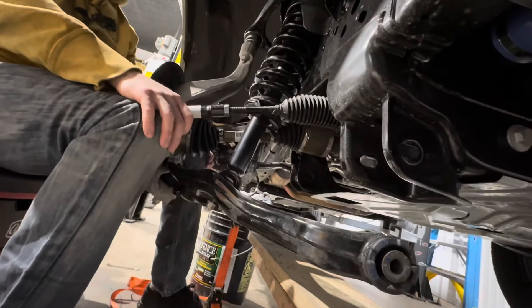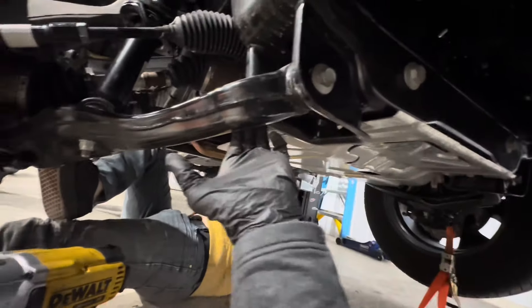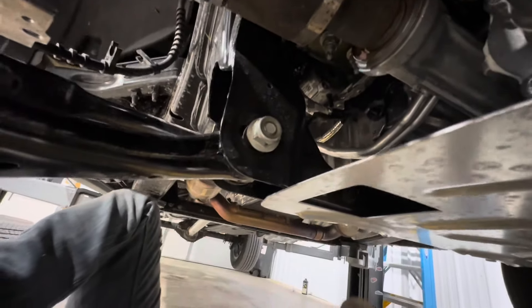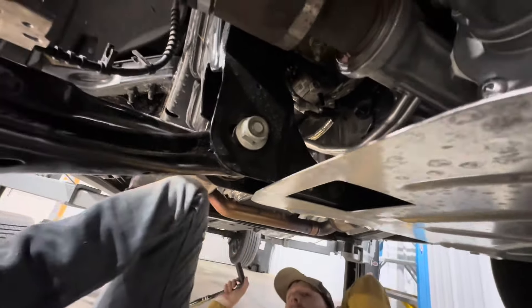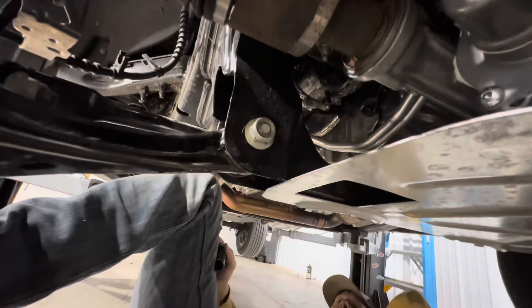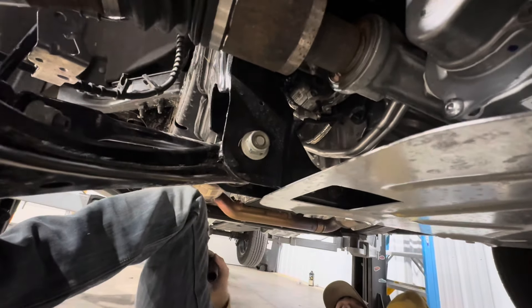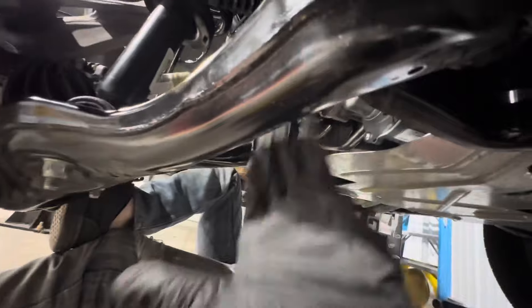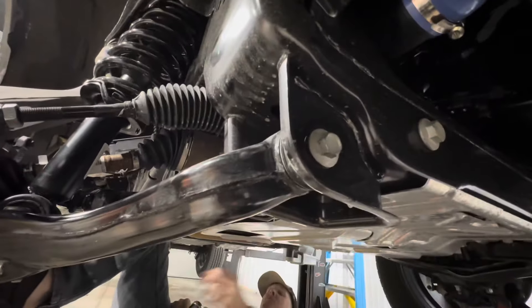Getting the A-arm bolts back in can be a little finicky. We used a marker to get them back as close to the factory alignment position as possible. We'll still take it to get a proper alignment, but getting close first helps. You can use a ratchet strap to pull the assembly into position — and if you need to push it out, you can literally use your feet on the caliper to move it.